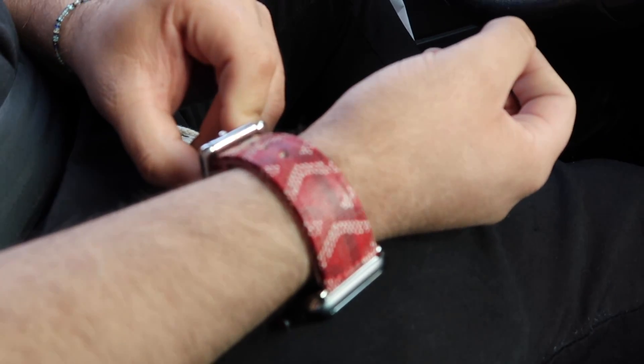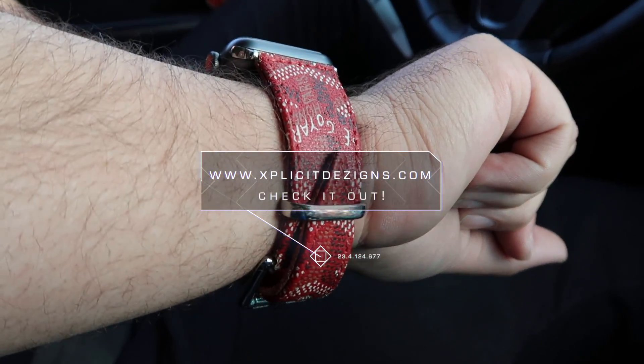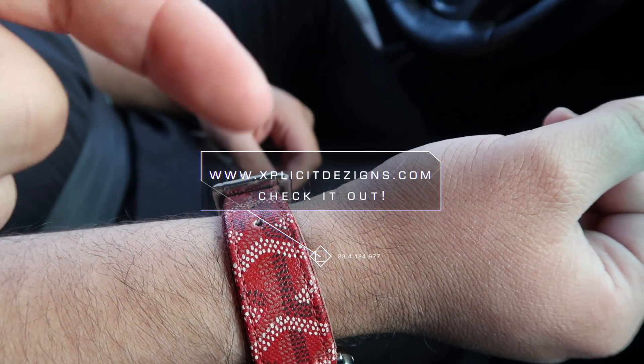Meanwhile Ivan's having a nice meal back there. I'm pretty much done with the bag. Sponsor us, Cheetos. Shout out to Explicit Designs — if you guys want to cop anything, he makes these Goyard bands for the Apple Watch and he has all this crazy stuff. LV, all that. Check him out — really cool dude.